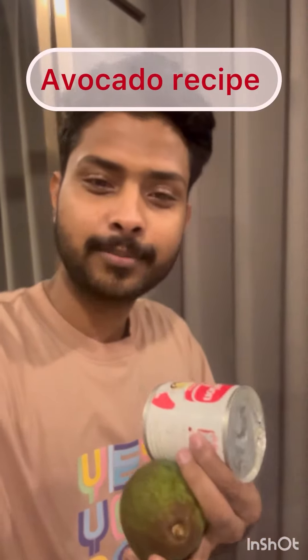I have seen some Instagram Reels with a quick recipe with condensed milk, avocado, and some ice. So I'm gonna try it. I think it's part of some Filipino dessert.